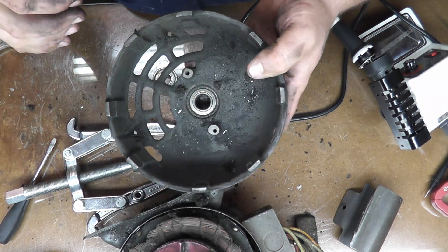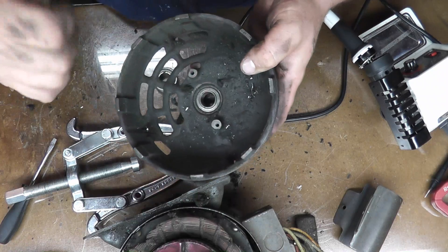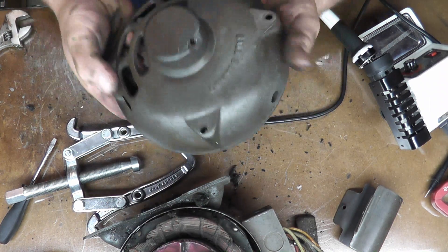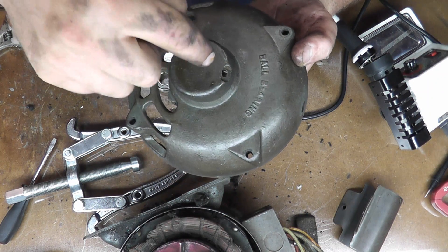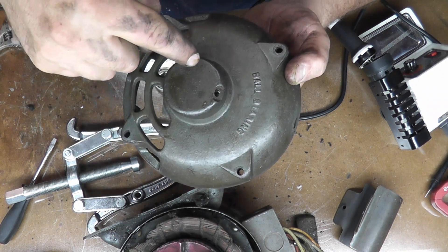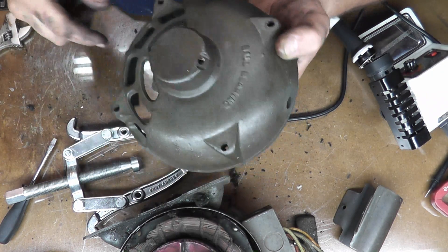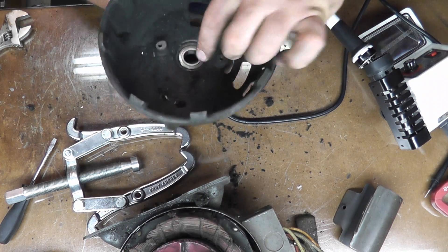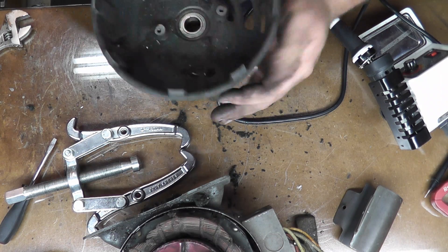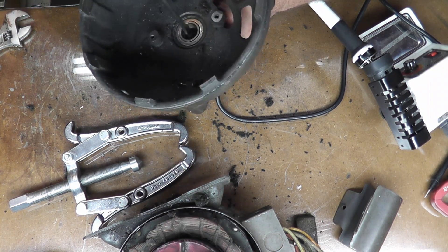For the bearing in the rear housing, I have a pry bar that'll go down there — hopefully I can get it out kind of like a slide hammer. Worst case, if I can't get it out that way, I'll drill a small hole on either side so I can get a punch in and drive it through, then cover those holes with a screw. There's a good half-inch gap between the end of the bearing and the bottom.